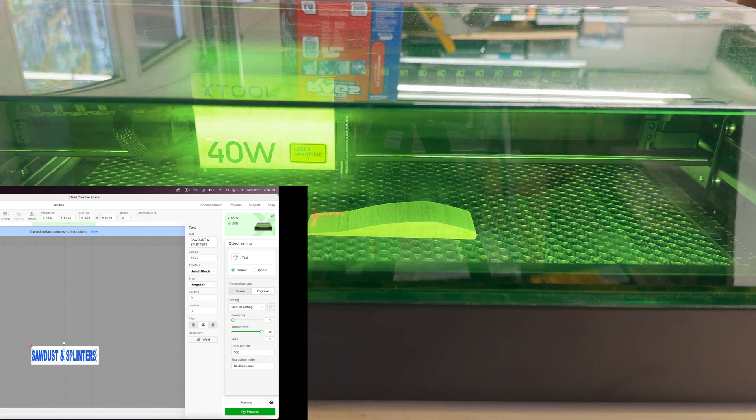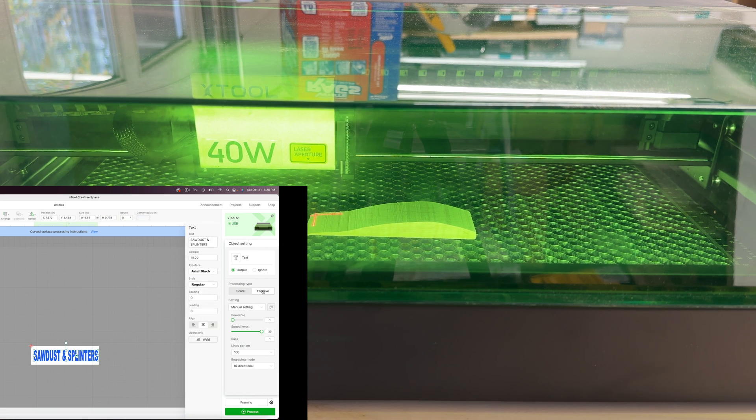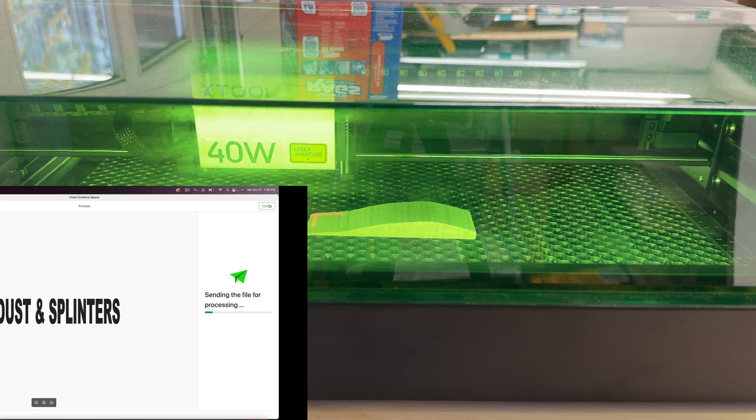We'll just try something like this — we'll call that good. Then we will engrave it. I'm going to go to a power of 50 and for the speed I'll do 200. Let's proceed, say 'start,' and then push the button on the front of the machine.